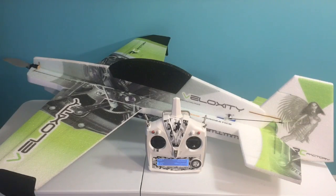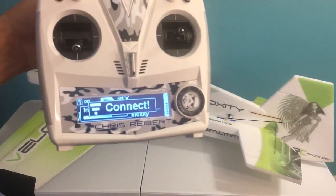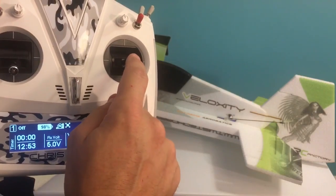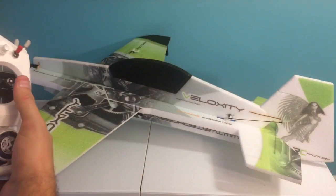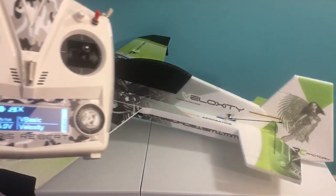Now that we have the V-Bar Basic mounted to the aircraft and all the servos plugged into the appropriate ports, we're going to plug it in, check our directions, check our servo throws, and make sure everything's working properly. Plug the model in, wait for it to connect. Now check our throws — we've got up, down, so that's backwards. Rudder's correct. Let's try the ailerons. Ailerons are backwards, so let's start with elevator first.